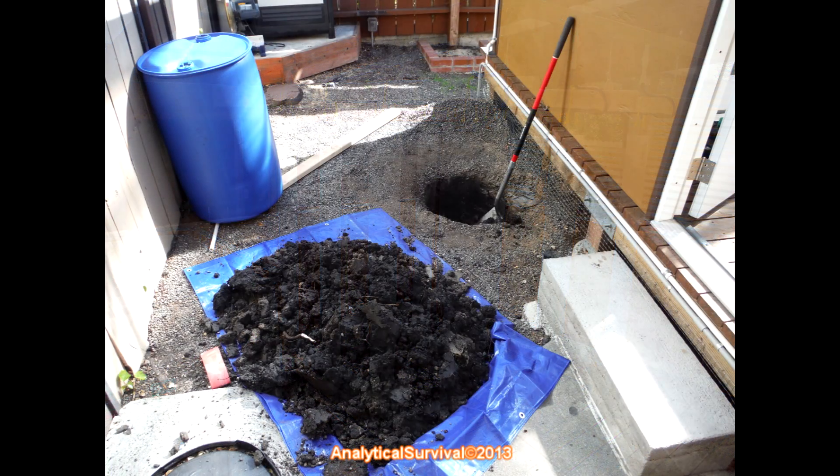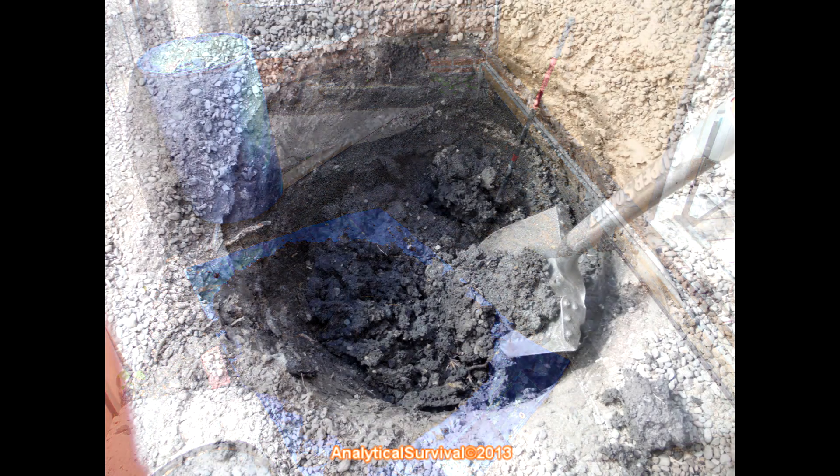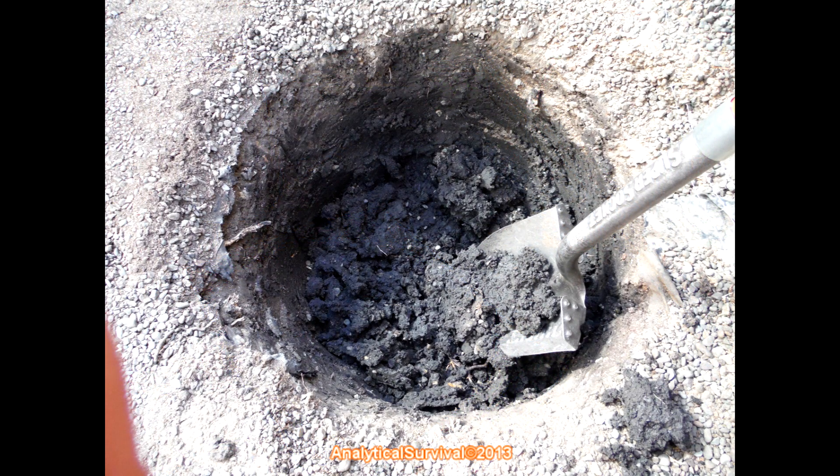The sump tank itself is made from a 55-gallon water barrel. The real hard part was digging the hole — as you can see, the soil here is very compact black clay, and I had to literally peel chunks of it off the shovel blade with each and every scoop.